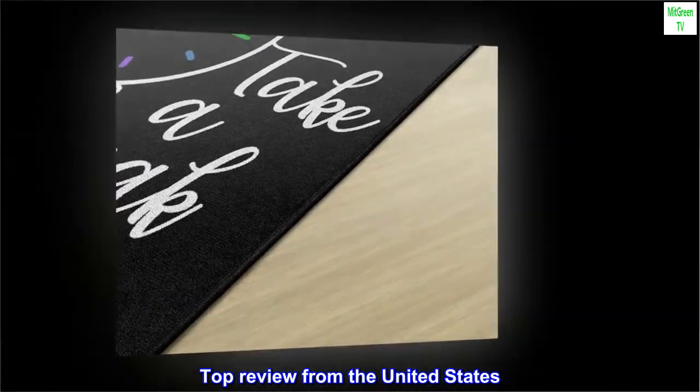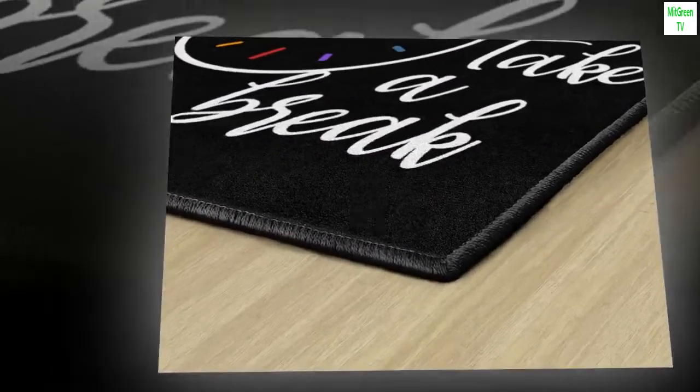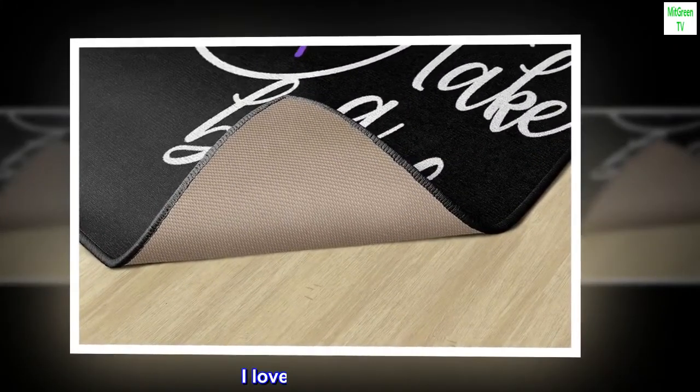Top review from the United States: Looks so cute. I love the rug, it's so cute.